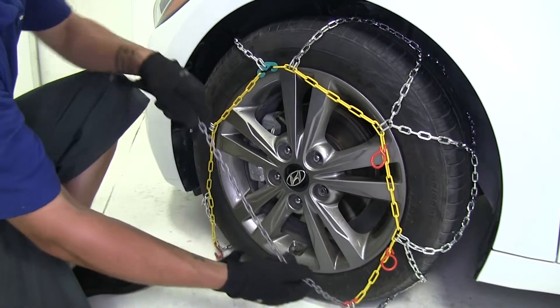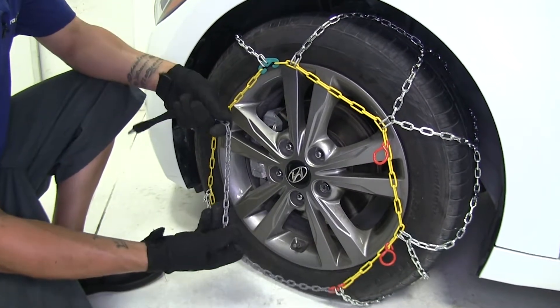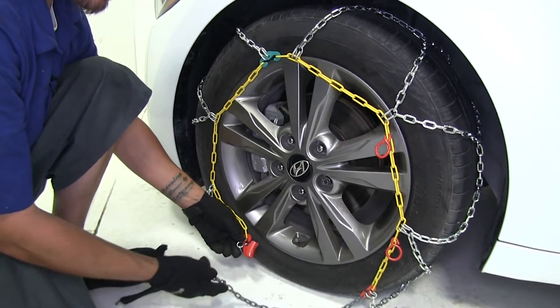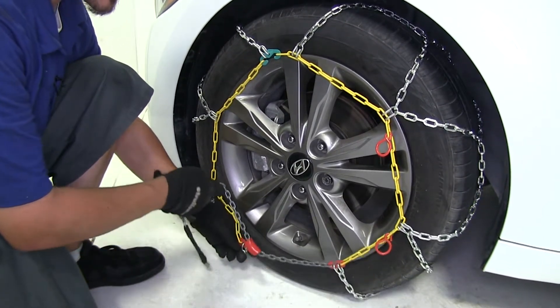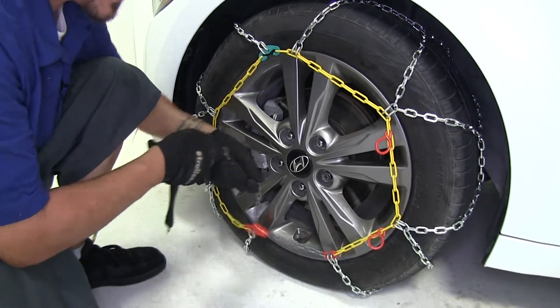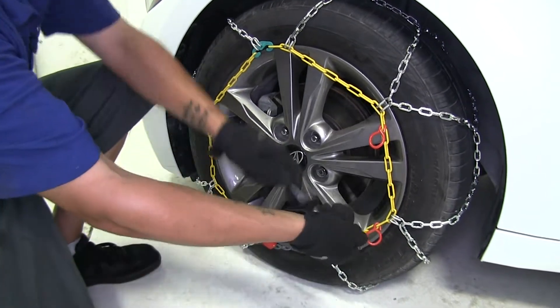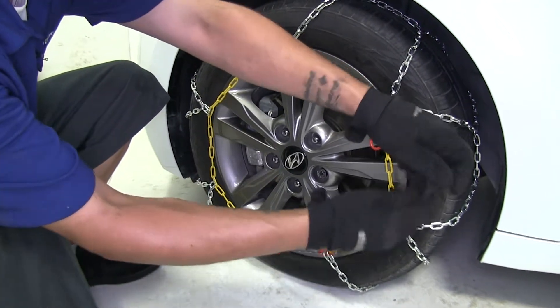Now pay attention to our gray or silver chain and the yellow hook. We're going to take our chain and put it into the channel, pull as much of the slack out as we can, and then come back towards the red loops.